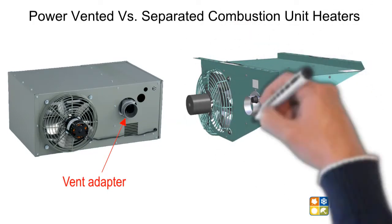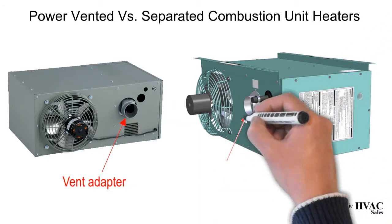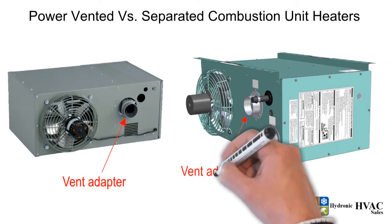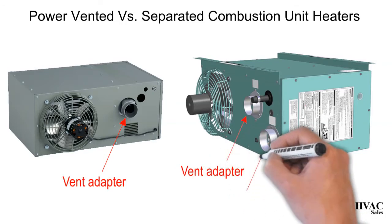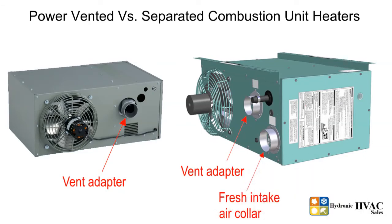Separated combustion unit heaters are units that come with a power venter as well. At the back of the unit heater are two vent adapters: one to connect the vent pipe for exhausting flue gases, and the other to bring in fresh intake combustion air from outside to the unit. These units use a two pipe vent system.